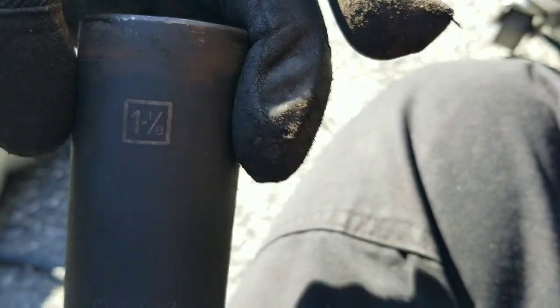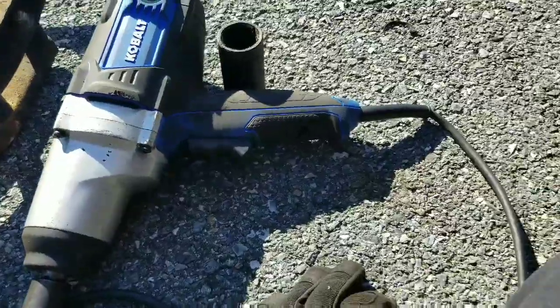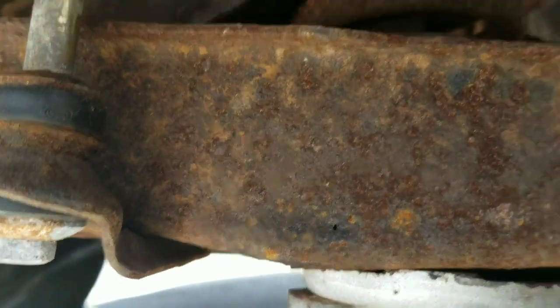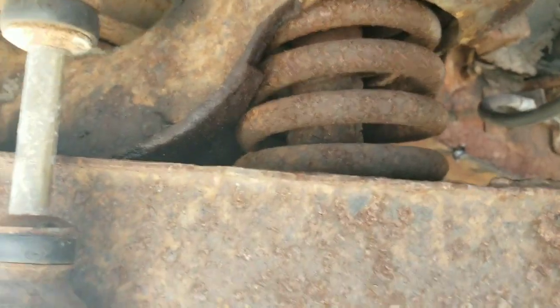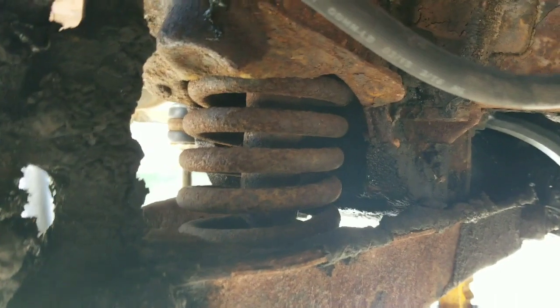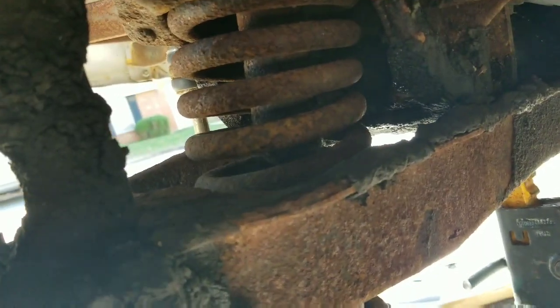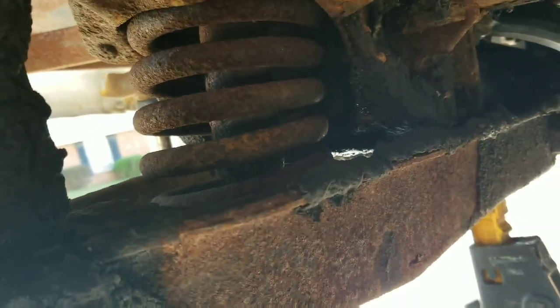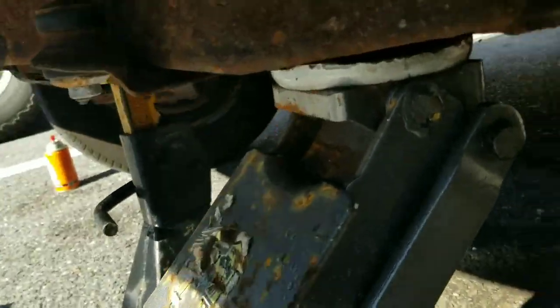This bolt right here I used — it was a little big but it worked — one and an eighth. The trusty impact zipped it right off. Those bolts under there, I'm not sure what size they are yet. I think they're probably 9/16 too because it seems like everything on this thing is 9/16. This whole thing will come right off — hopefully this spring doesn't cause a ton of trouble and that shock doesn't get destroyed when I try and take it off.